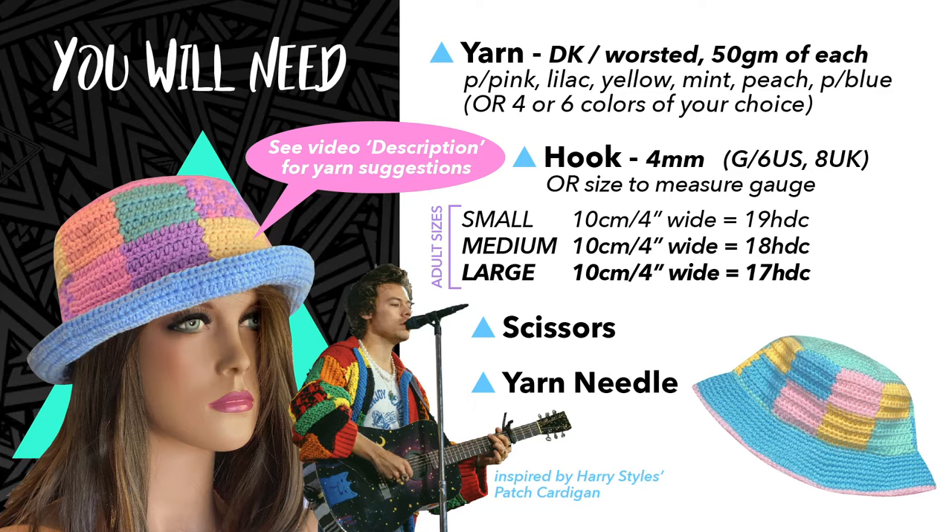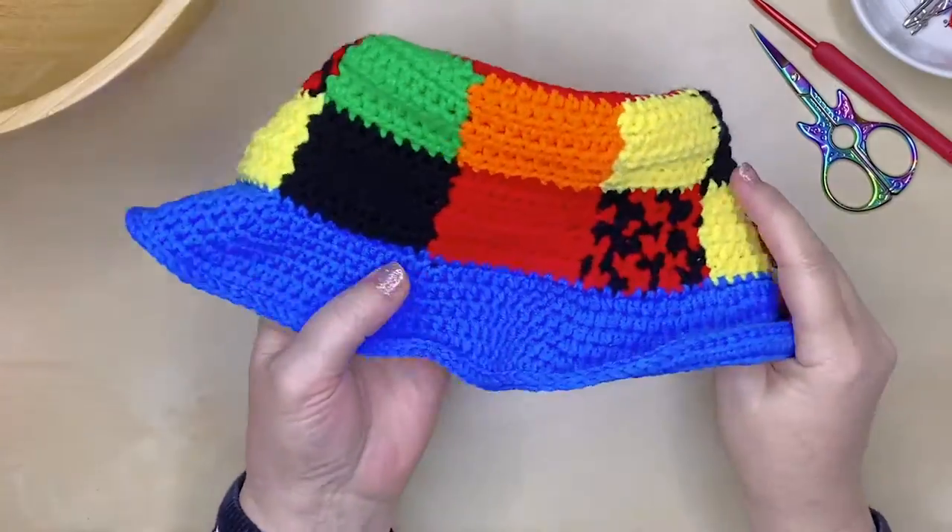You'll need a crochet hook, about a size 4mm, but it's best to check the gauge to match the size of the hat you want to make. You'll also need a pair of scissors and a yarn needle.